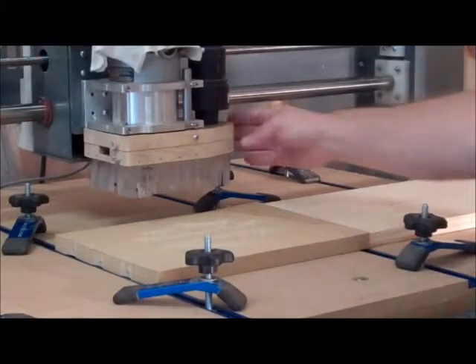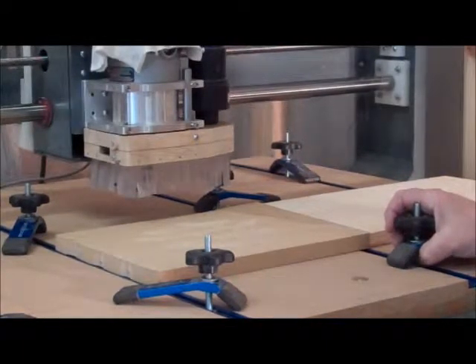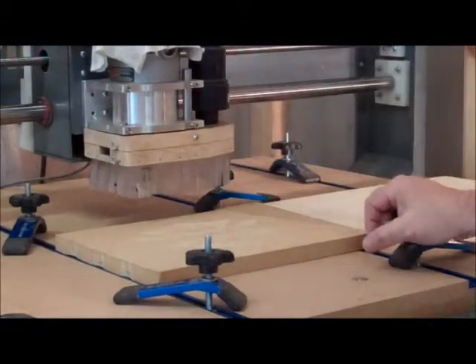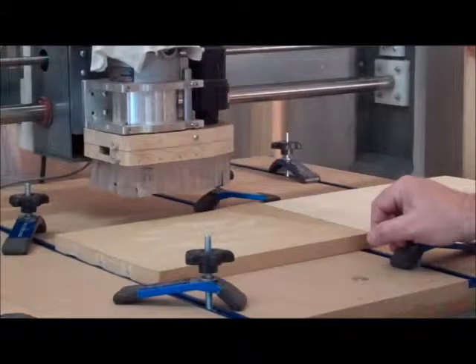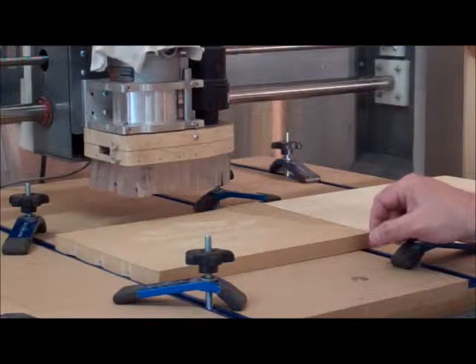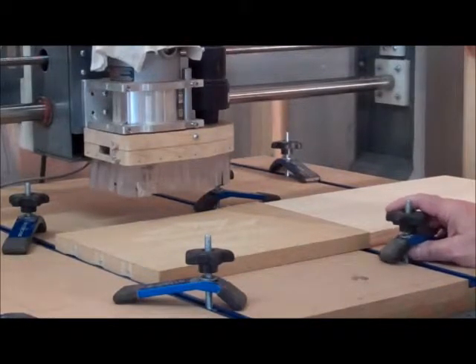That's the little demonstration of the dust collection. If anybody has any comments or questions, feel free to post those. If anybody would like the plans to make one of these — if you've got a K2 CNC router mount like this, this would work well. I've got plans drawn up, so if anybody wants that, let me know. Thanks for watching. Please subscribe to my channel and keep watching for future videos.